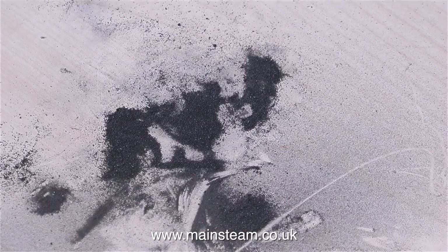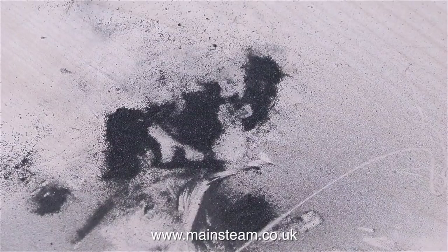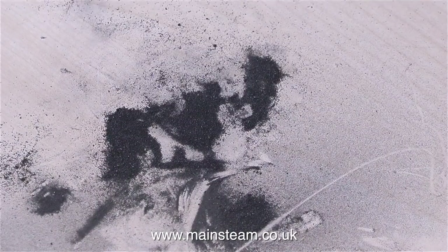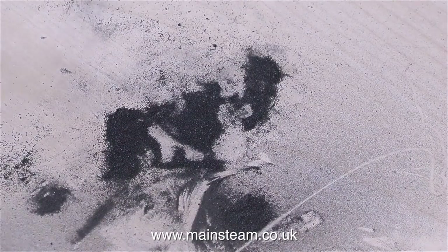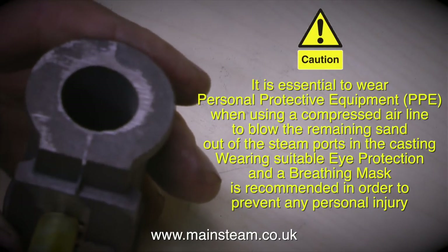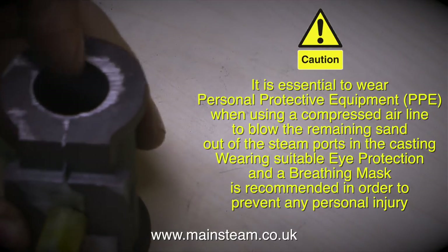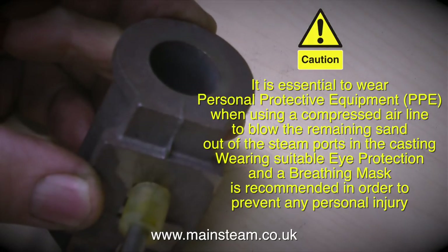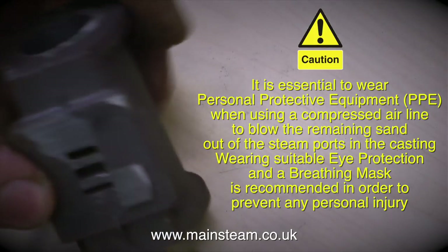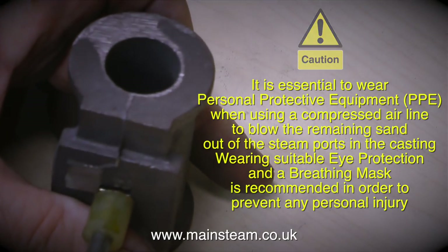Quite a lot of sand comes out. If this casting sand is not removed, it could damage the cylinder. But the main problem is that once this sand gets mixed with a little steam oil after you lubricate the engine, it forms a very effective plug which prevents the steam from getting to the cylinder. After removing the excess sand, I'm now going to use my airline to blow through the ports. It is essential to wear personal protective equipment — PPE — when using a compressed air line to blow the remaining sand out of the steam ports.